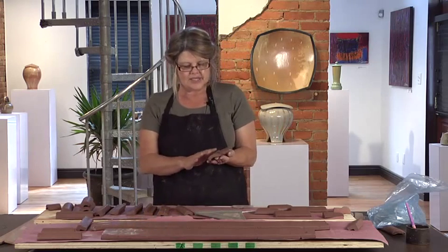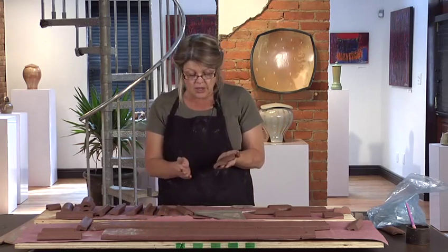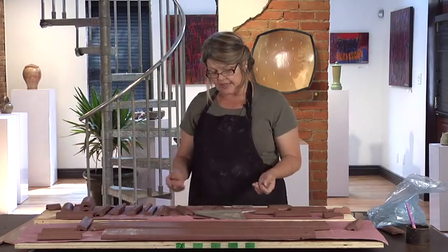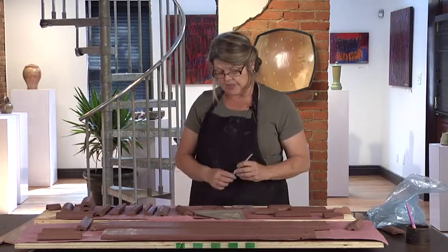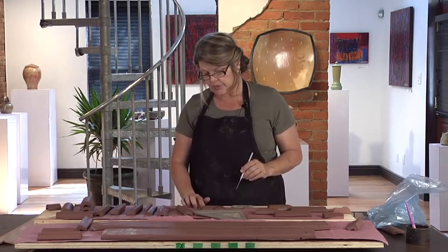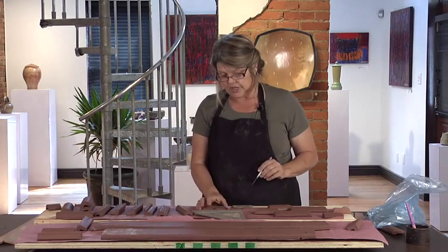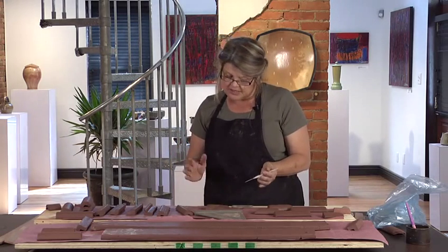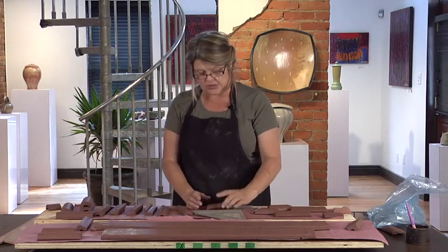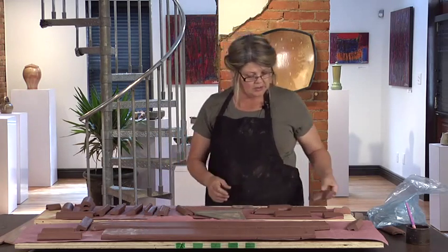I tend to make corners a little bit longer and I dry and fire them this way. Later I can cut them to size using a wet tile saw and grind the edges down with a bench grinder to kind of mimic the smooth edge. Because depending on the size of the project, the corner may be smaller or longer, so it's better to make some ahead of time and make them large.